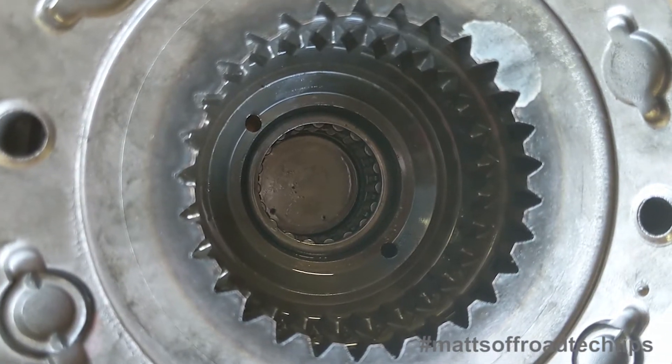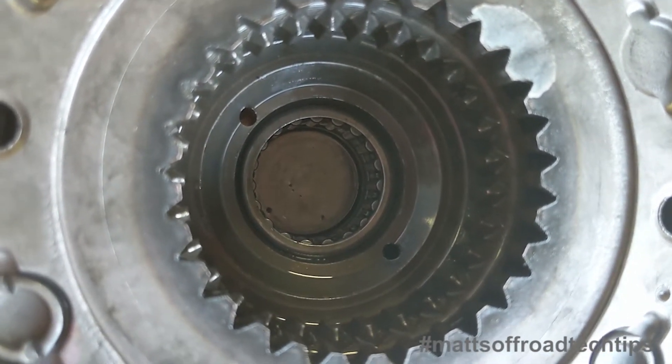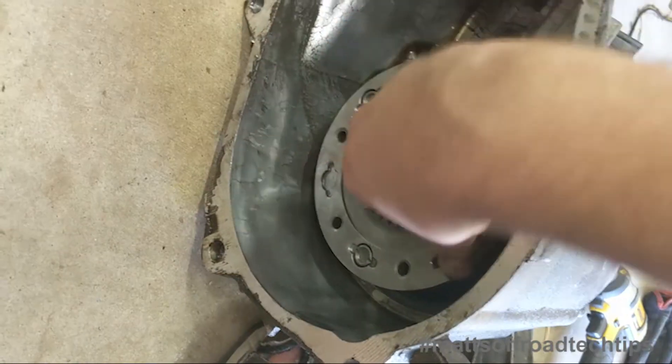The internet said the pilot bearing needs to be flush with the bottom of the input pilot bore, or about 1.39 inches from the flat face of the top of the input gear. And I'm going to put it back together.